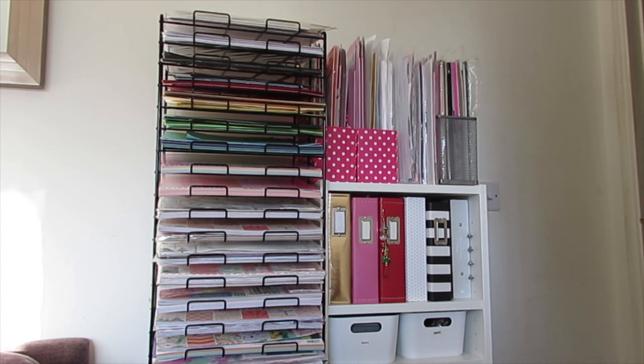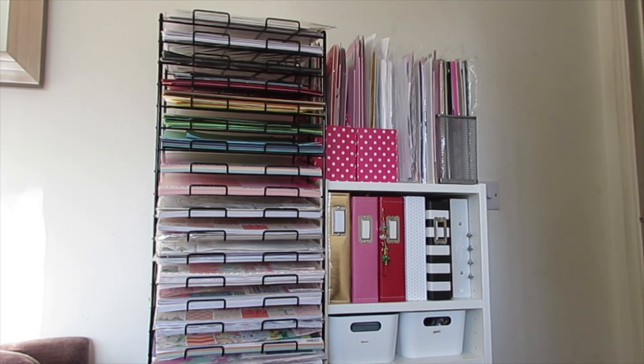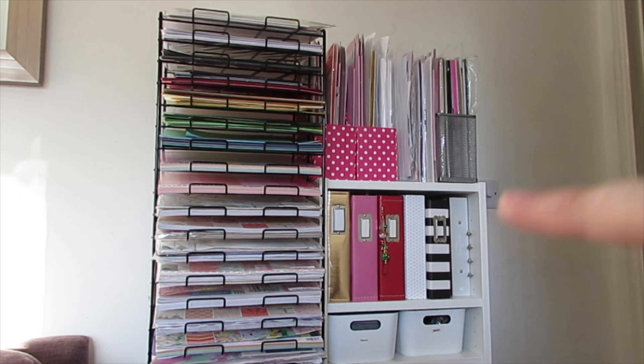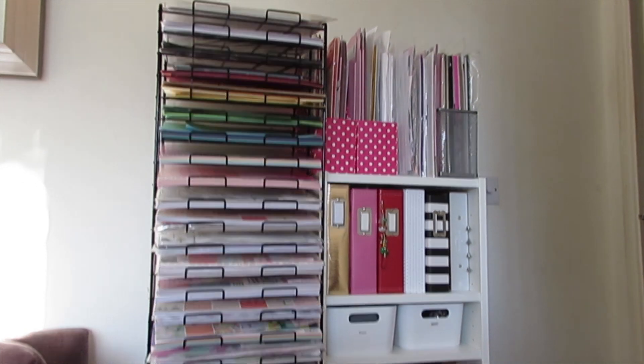In these magazine racks I have packaging boxes, A4 popper wallets with different projects I'm still working on, foam sheets, A4 papers — anything A4 that fits in there lives there. Below that I have all my albums; the red one is December Daily and I think some others are too. None of those are finished — I really need to work on my previous December Dailies, but I'll probably do this year's one first.